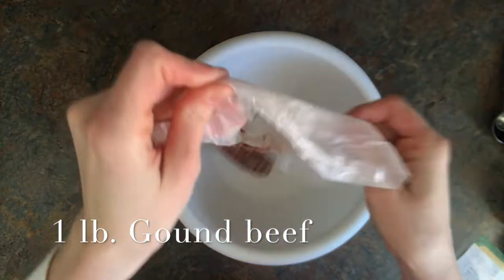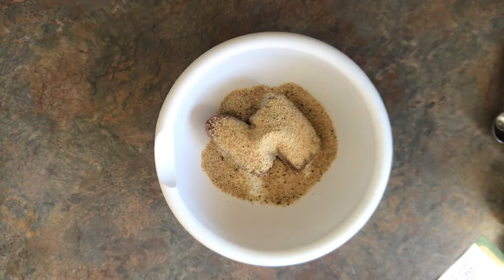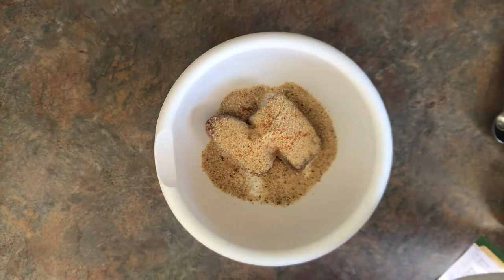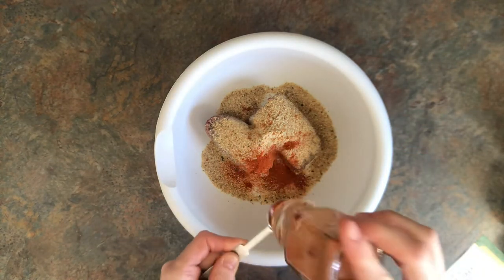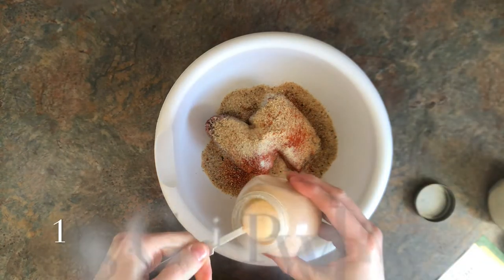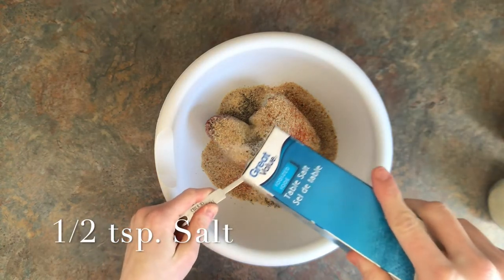First you're going to start with a medium bowl and add one pound of ground beef. You're going to put a third of a cup of breadcrumbs. This recipe calls for one teaspoon of cayenne pepper — that is optional. I have a three-year-old and he doesn't like spicy, so I just kind of sprinkle a little in. Then you're going to add one and a half teaspoons of paprika, one teaspoon of onion powder, one teaspoon of garlic powder, one teaspoon of black pepper, and half a teaspoon of salt.